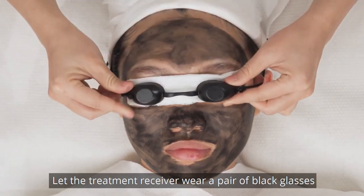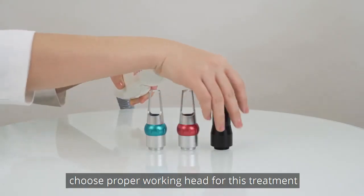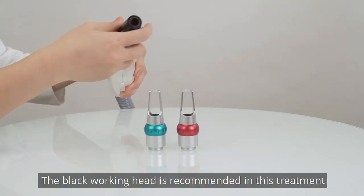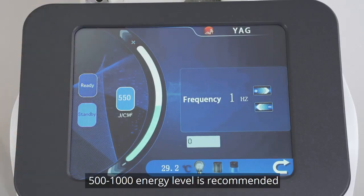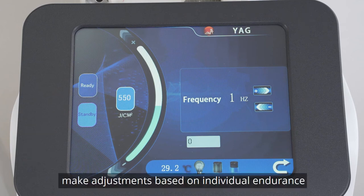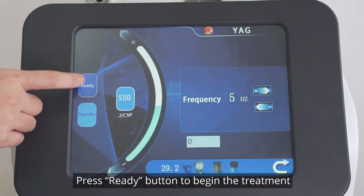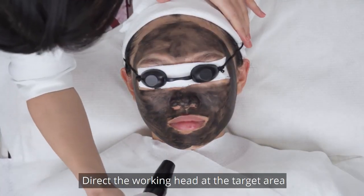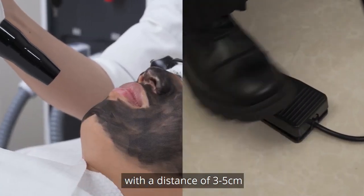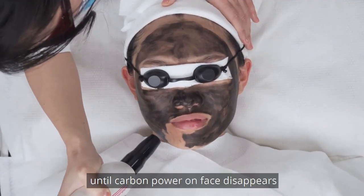Let the treatment receiver wear a pair of black glasses. The treatment performer needs to put on protective goggles. Press YAG button and choose the black working head for this treatment. Set parameters: 500 to 1000 energy level is recommended. Make adjustments based on individual endurance. 3 to 6 Hz frequency is recommended. Press Ready button to begin the treatment. Direct the working head at the target area with a distance of 3 to 5 cm. Step on the paddle switch to perform the treatment from chin until carbon powder on face disappears.